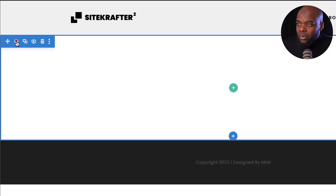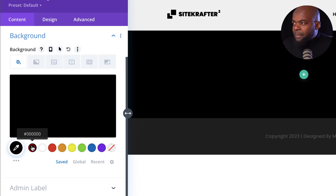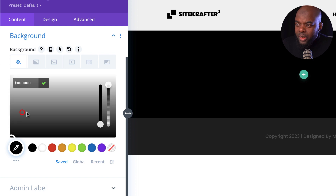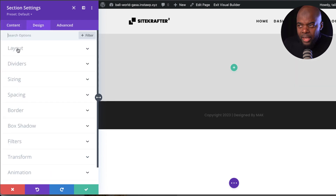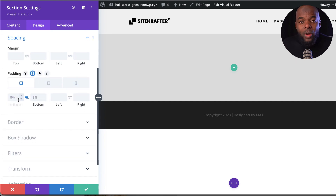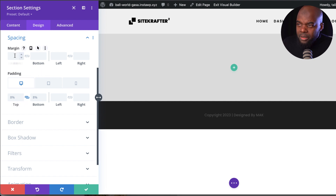This is your section. You can see all your options here — this is where the content is. You can add a background color here. Over on the design tab, we have more options — we can adjust the sizing and spacing. If you want to add padding or margins, you can do that here. All the customizations for whatever we need to work on are in that single panel, which is fantastic.